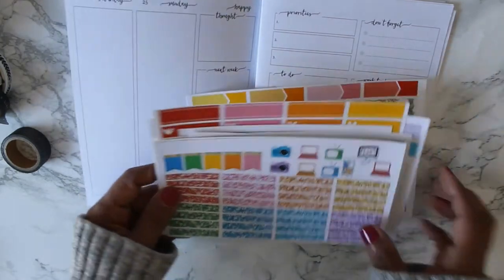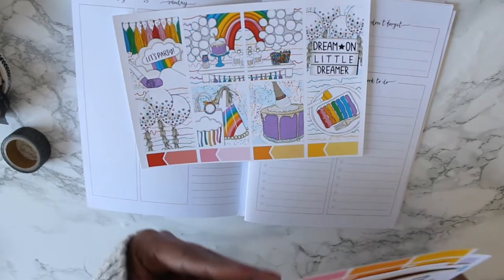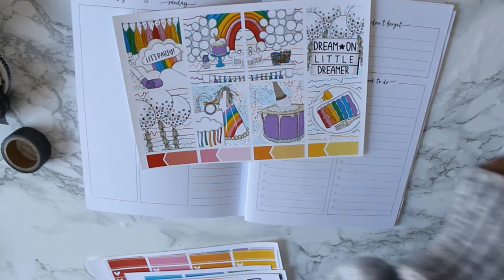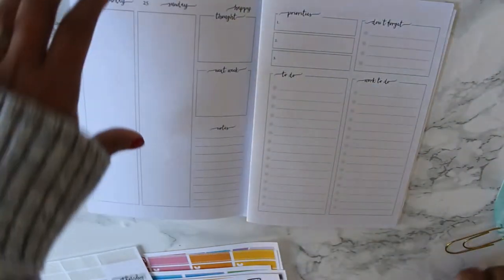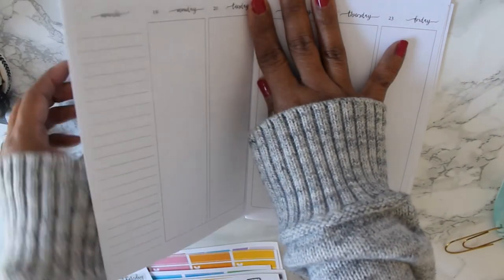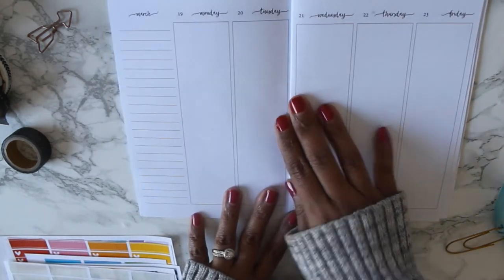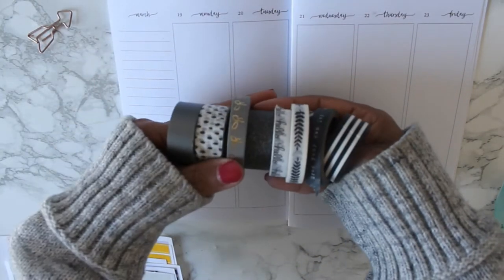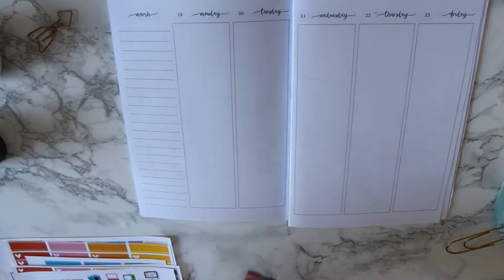I thought it would be fun to keep everything neutral except for the full boxes. So I pulled a bunch of neutral color things to use — we'll see how that works. I'm going to go ahead and put down the date covers, and I pulled all of this washi to use, so we'll kind of see what happens with that.